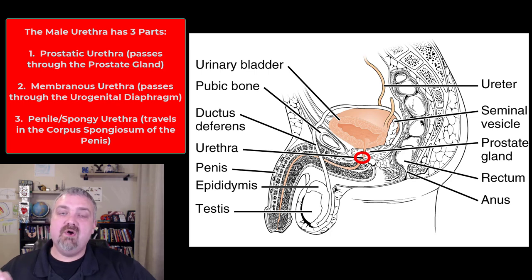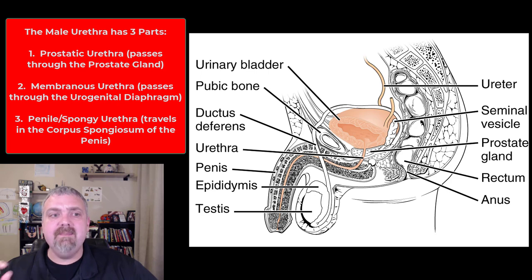The membranous urethra is the part that passes through the urogenital diaphragm — just a tiny piece about a centimeter. Then the penile or spongy urethra travels the length of the penis through what's called the corpus spongiosum. So it's all one tube: the prostatic urethra through the prostate, the membranous urethra through the urogenital diaphragm, and the penile or spongy urethra through the corpus spongiosum.